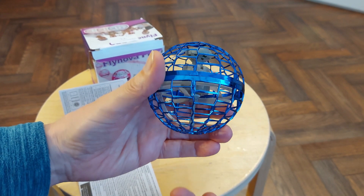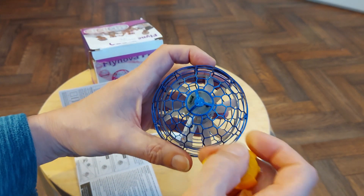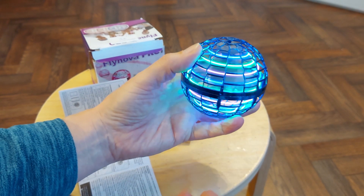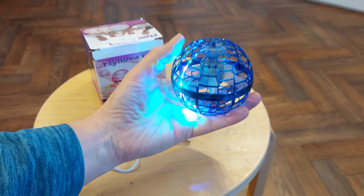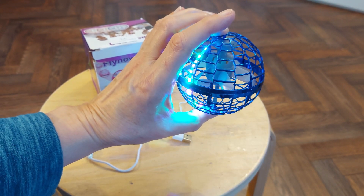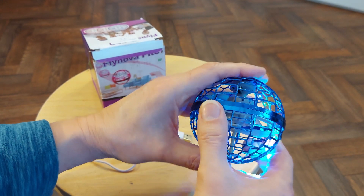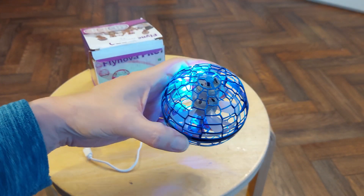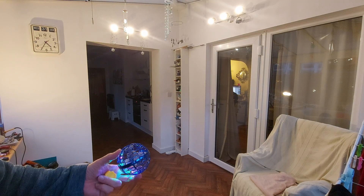Okay, I'll turn it on so you can see what it does. This way's up — that's the bottom. We've got to turn it on first. There's a little button in there. There we go, it's on. So you're supposed to hold it like this somehow and then release it. I'll give it a try in here. It is a soft plastic so it does bounce off things okay. But I can't get it to do a boomerang return or anything. It may just mean we need more space so it can work better.